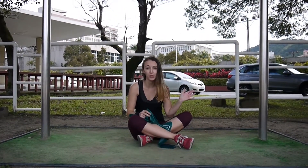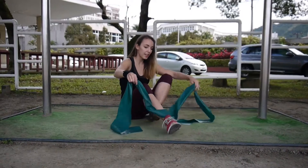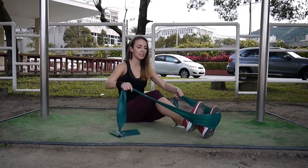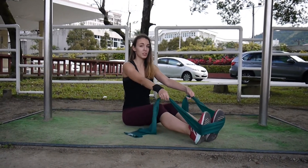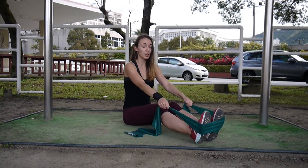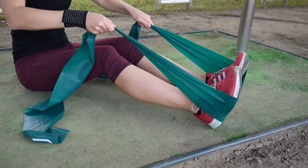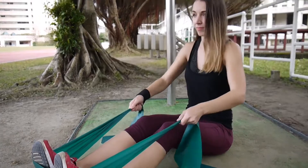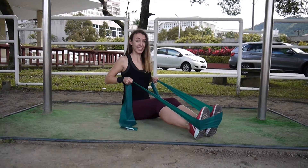The next variation of this exercise, in case you cannot find any bar to use, is a seated version where you sit down, extend your legs and then use your legs to hold the band. Again, keep your back straight, arms straight in front of you, grab the resistance band so it's stretched out, and then just pull it back as we did in the last version. Now let it back again, pull it, slowly let it back and just repeat 10 times.